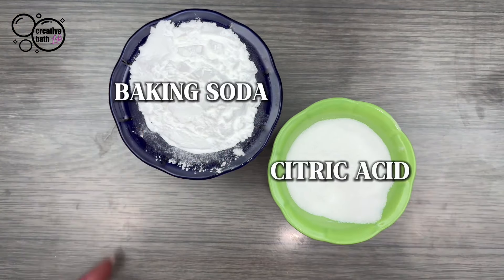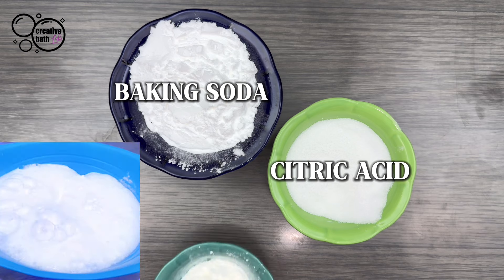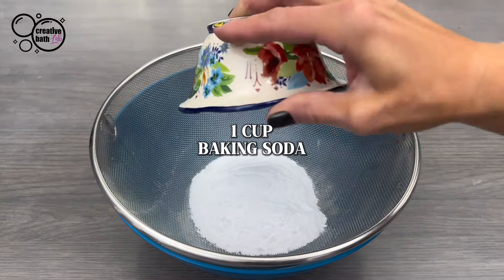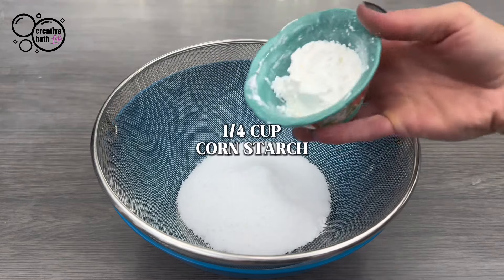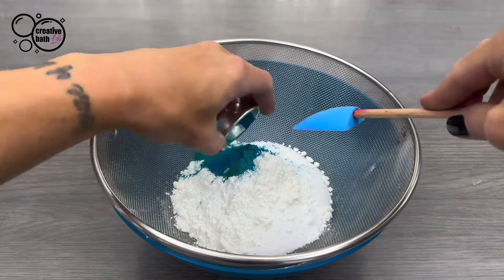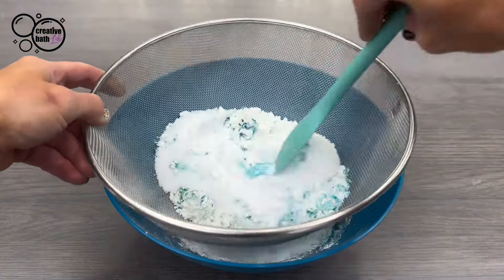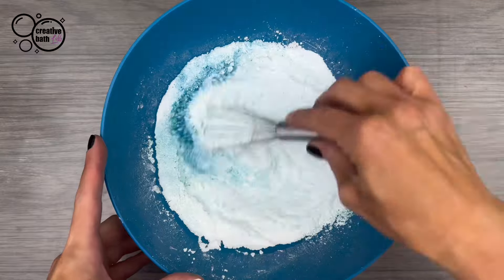You only need baking soda and citric acid to make a bath bomb. These two ingredients are what makes the bath bomb react and fizz in the water. But I'm also going to add cornstarch because it adds some bulk and makes the bath bomb last a bit longer in the water. If adding powder colorant, sieve it in with the dry ingredients. Sieve the dry ingredients together, then mix them well.